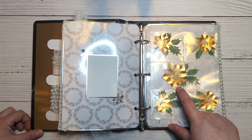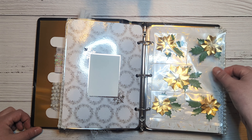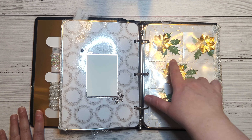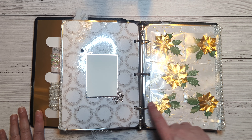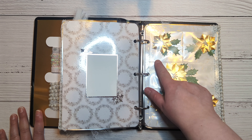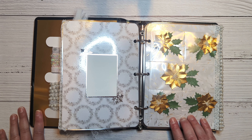These are Spellbinders dies for the poinsettia — I cut them in gold foil and put them inside another one of those thick bags, like I used on the front. I have a fuse tool that I used to cut the bag and split these up, so you can cut it open and use these however you like.